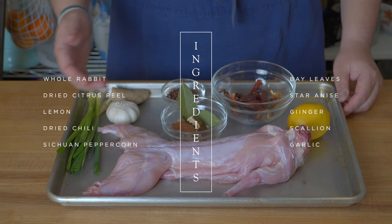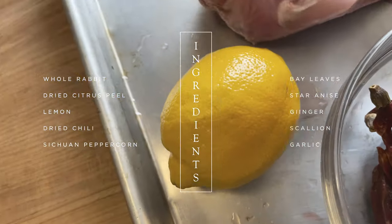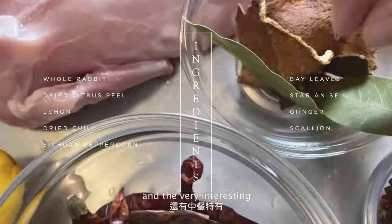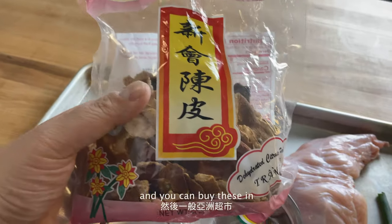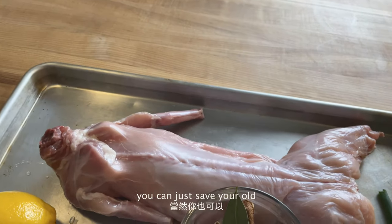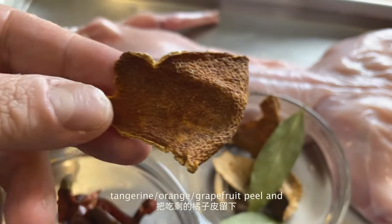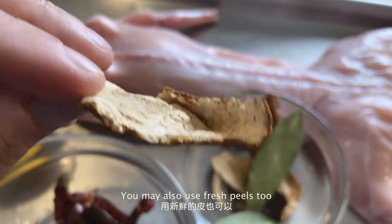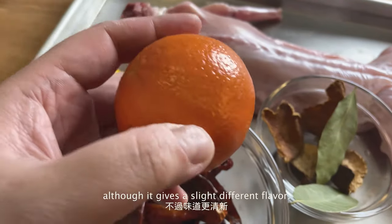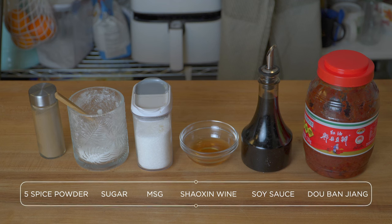For the ingredients, we have a whole rabbit, the usual Ma La elements, aromatics, and a very interesting dried orange peel. These are actually tangerine peels and you can buy them in Asian grocery stores. Or you can just save your old tangerine, orange, grapefruit, or other citrus peel and let them dry out. You may also use fresh peels, although they give a slightly different flavor. We also have some Sichuan pantry staples here for the dish.